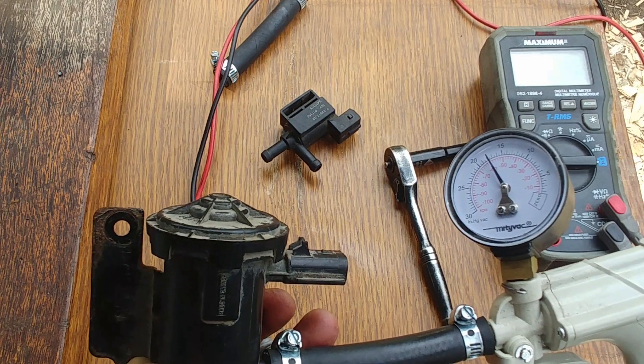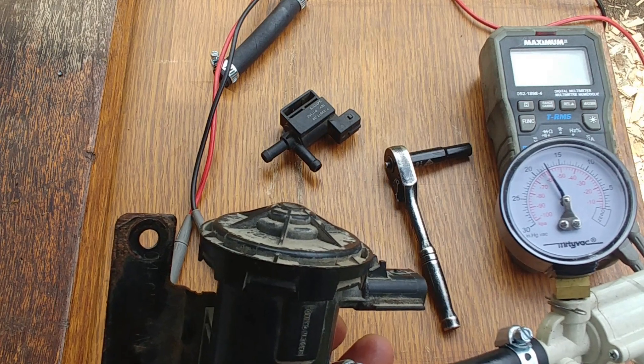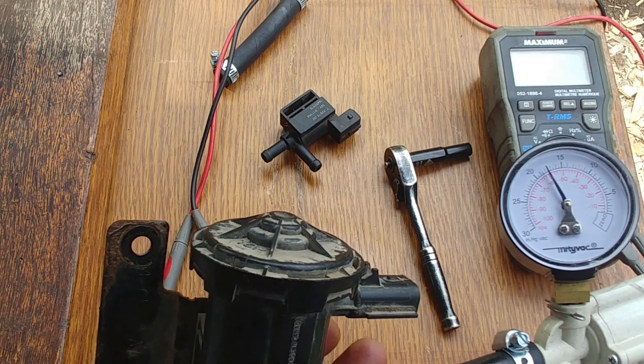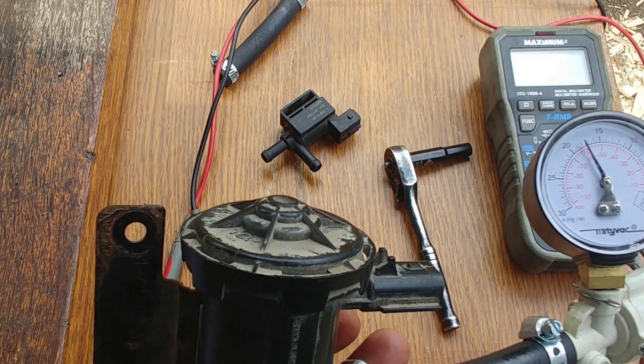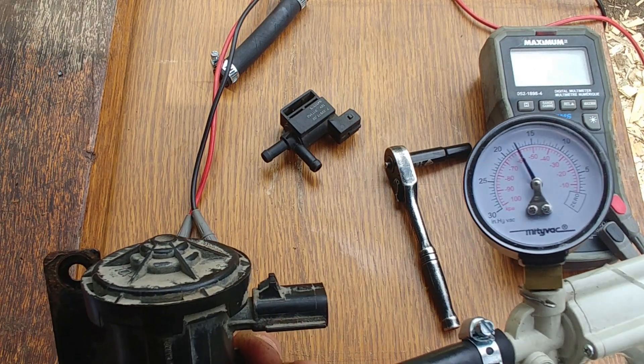We pump the vacuum up to 15 inches of mercury, a little bit more. Now let's wait for 5 to 10 minutes.